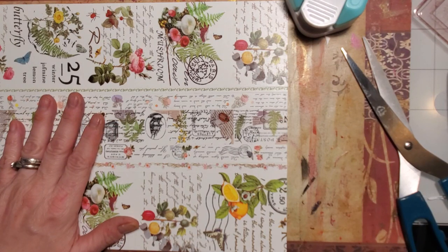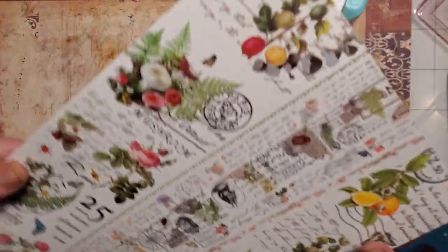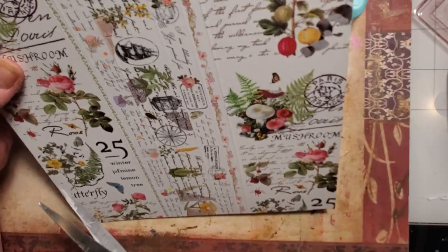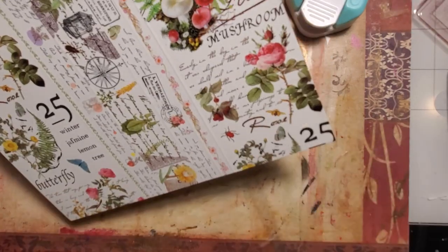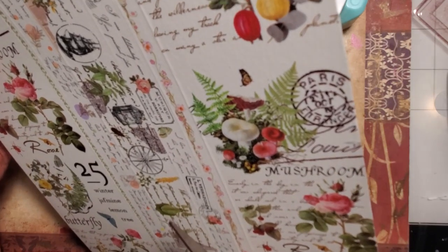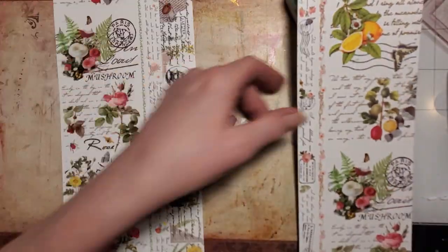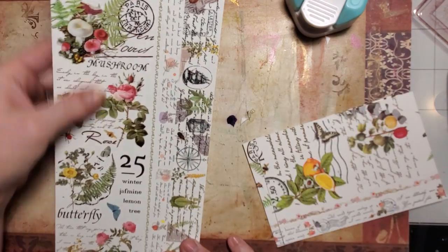Let me take a sip of my drink — I get so thirsty. I think I'm going to cut this one a little differently because of the way this tape is going. These are going to be two large journal cards, and then we'll do a pocket.